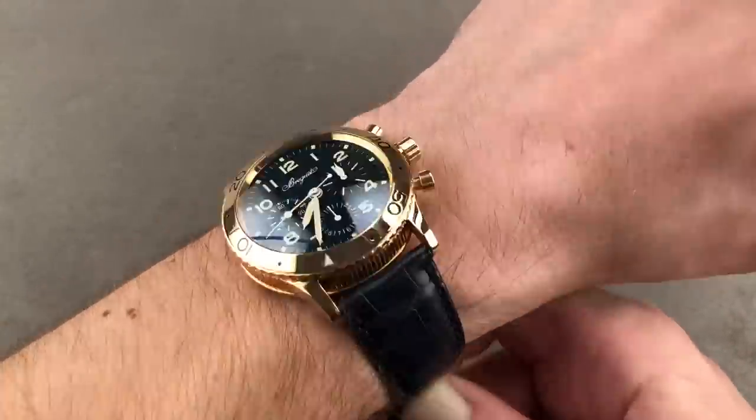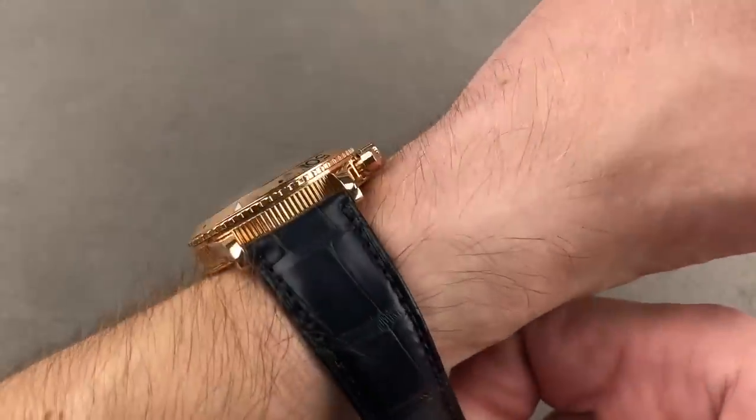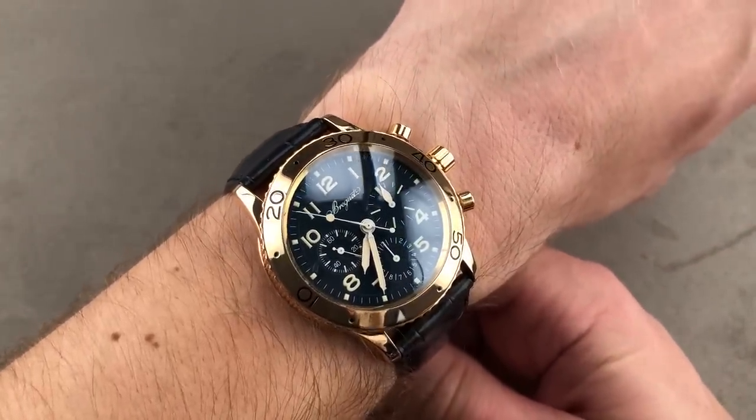It has immense presence, class, charm, and an enduring appeal that transcends its era. This watch may have been built in the 1990s in homage to a watch designed during the 1950s, but it doesn't appear any less attractive — perhaps even more so today in 2020.